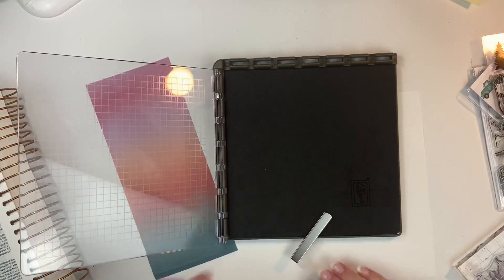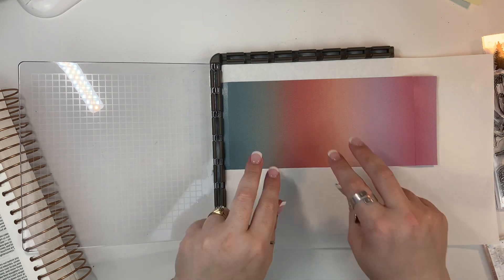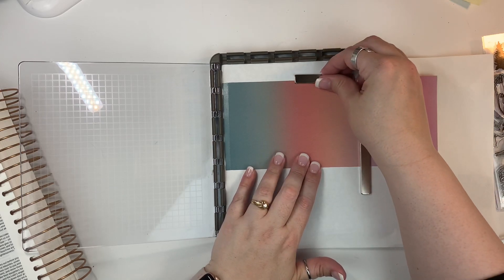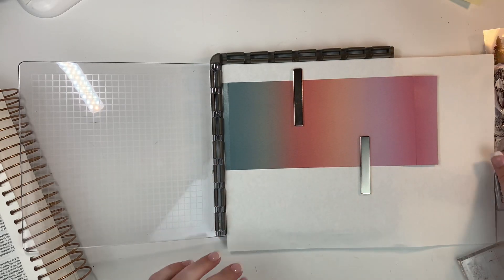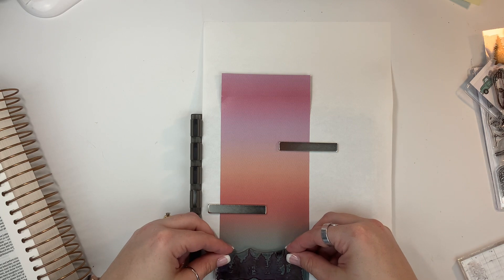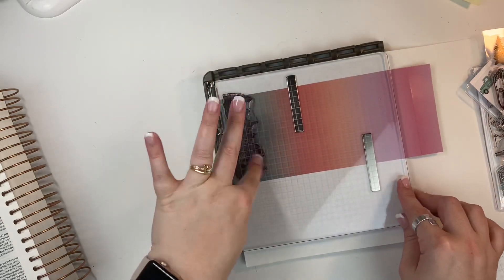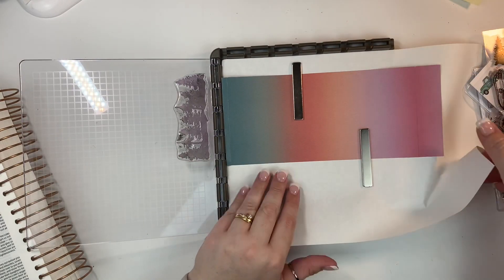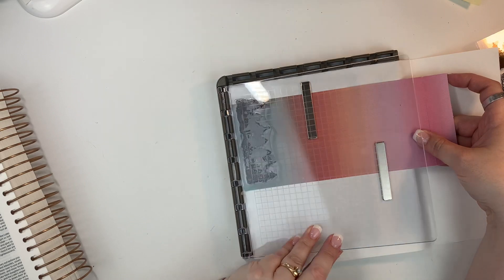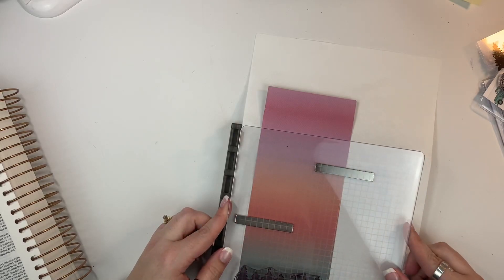I really liked this one because it has two different plates that you can use. I'm just going to be setting up my paper inside this stamp positioning tool. If you've never seen these, they're great because you can put your paper down — it has magnets to hold it in place — and then I put the stamp on the clear part and I'll be able to keep everything in place in case I need to stamp it twice and get it in exactly the same spot. I was glad I had this tool because my stamping didn't come out very well the first time around. So I moved the stamp over just a little bit so that the first tree would kind of be hanging off the edge.